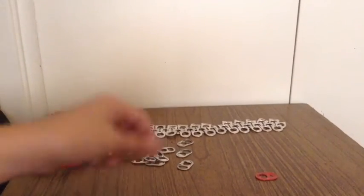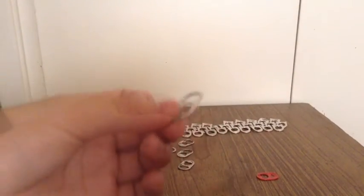A 45-degree angle, you could say. And yeah, you just get all your pop tabs and keep doing that.